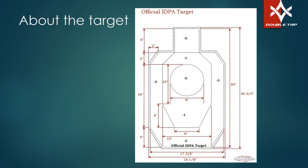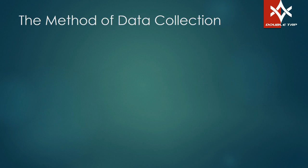We did not actually shoot at IDPA targets — I shot at a grid target so I could get my measurements exact. That's the target you're going to be seeing the bullet impacts on. All we're worried about is up and down. The center circle was eight inches, it's three inches up from that to the neck, and it's a six-inch head.